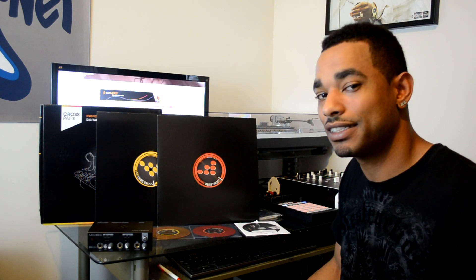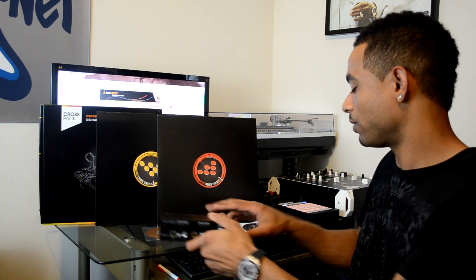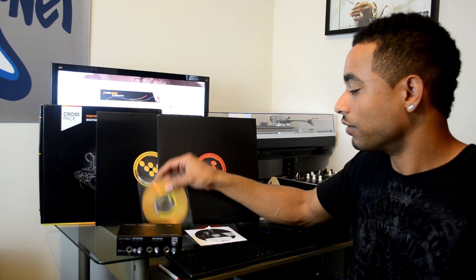Here it is — the Mixvibes Cross Pack Digital Vinyl DJ system. Basically, a DVS system comes with a hardware component and a software component. You put these two together along with your external mixer and your CDJs or turntable, and then you'll be able to play digital files from your computer using those vinyl control CDs or vinyl, allowing you to use your external playback options to mix your digital files.